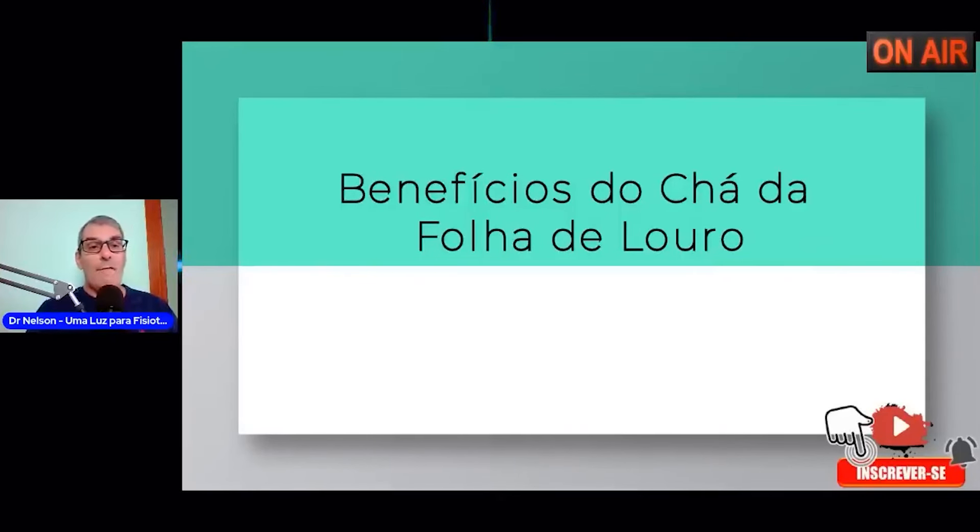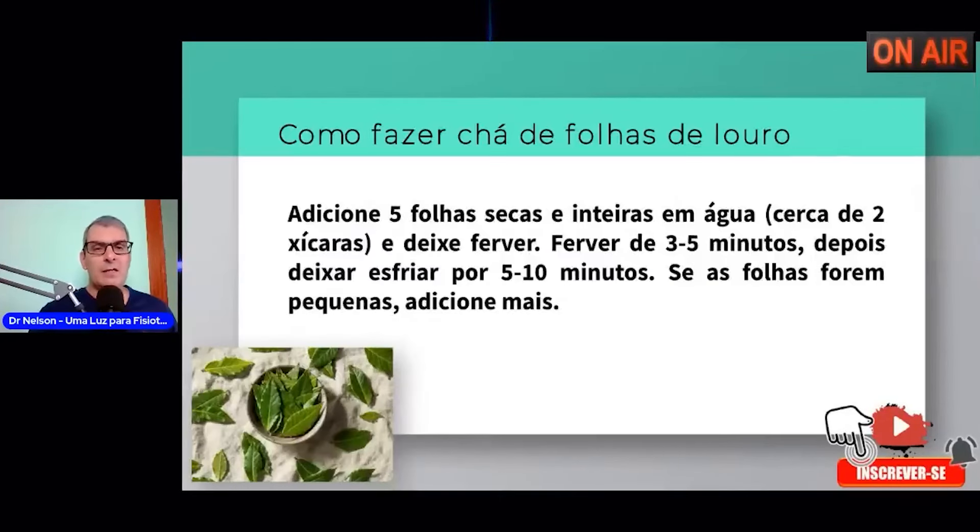O melhor é frio ou quente? Tanto faz. O chá de louro, tanto faz você bebê-lo quente ou frio. Eu particularmente gosto mais dele frio. Não são modificadas as propriedades se você fizer o consumo do chá de louro após a sua alimentação maior, quente ou frio. Nenhuma diferença.